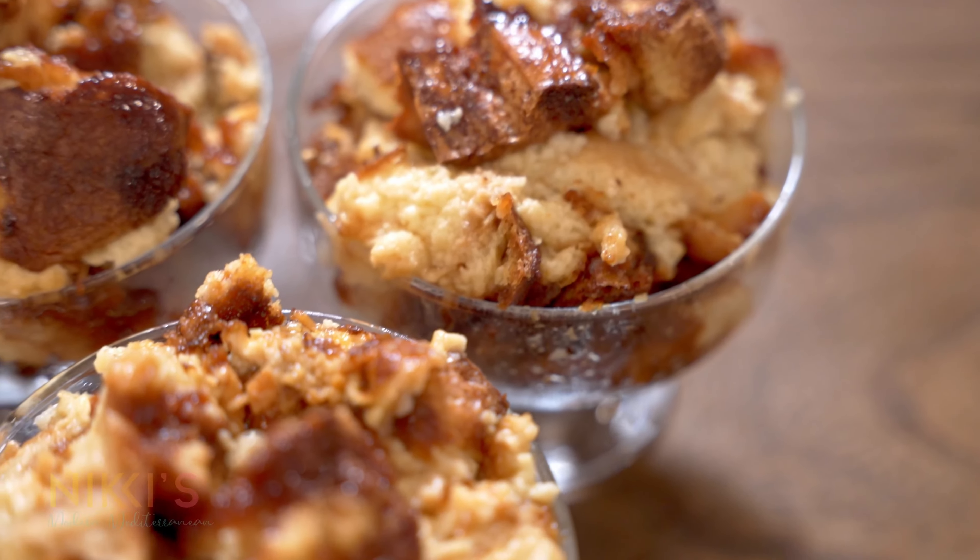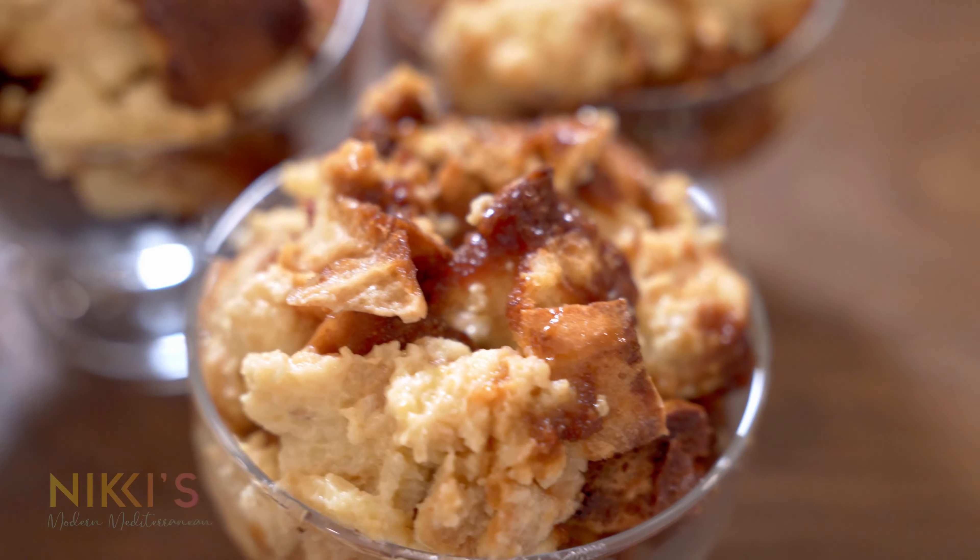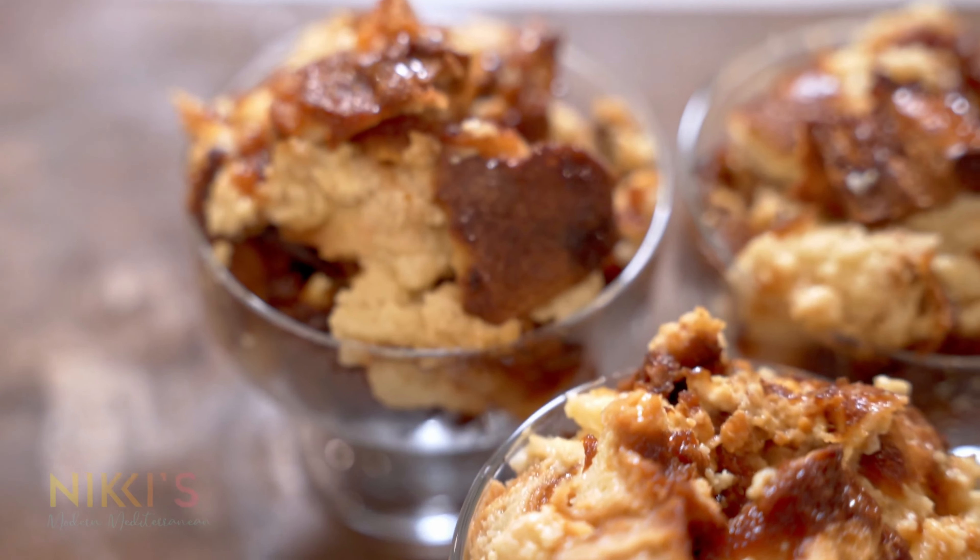And this is all ready. For the full recipe, visit NikkiGleckis.com. And don't forget to like, subscribe, and follow me on Instagram for great holiday entertaining tips.